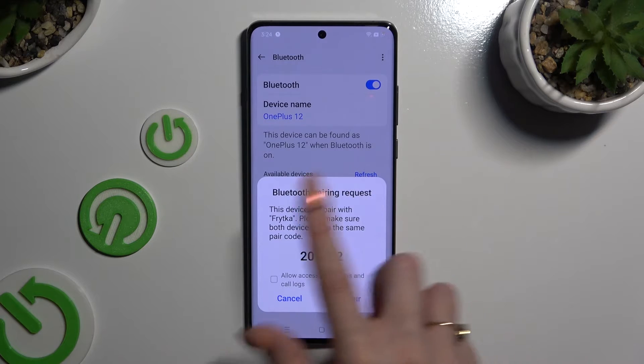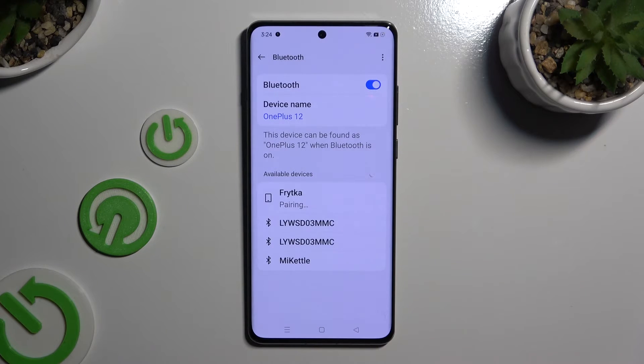Lastly, hit Pair in the popup and wait for the other device to do the same. As you can see, after a couple of seconds my devices were successfully connected.